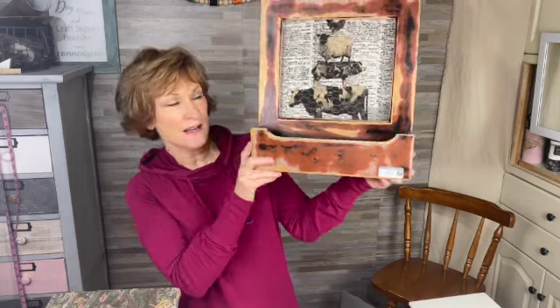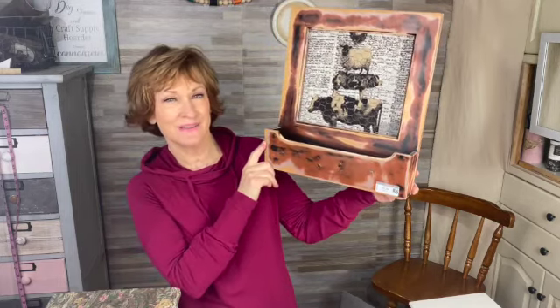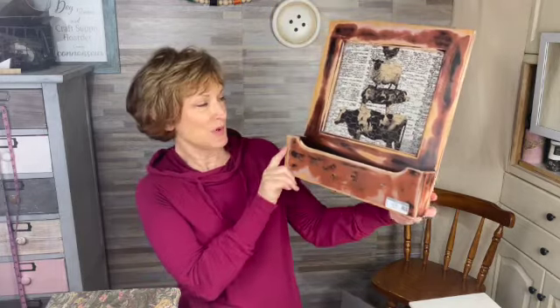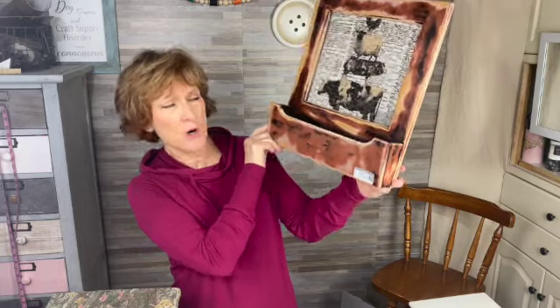The second item is this wall decor. I guess it's farmhouse — I always think farmhouse is black and white, but I don't know. This is pretty ugly but we'll see what we can turn it into. This was $4.99.